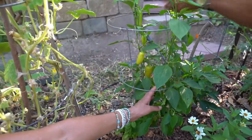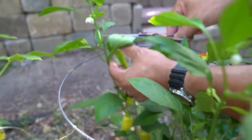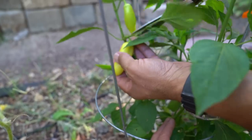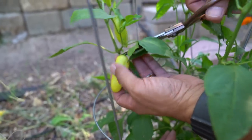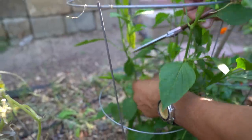You don't want to yank peppers off the plant because pepper stems are very fragile, and you could end up damaging the plant if you do that.